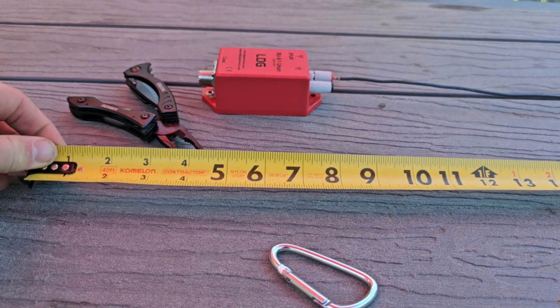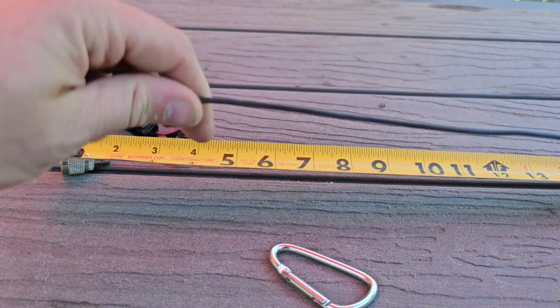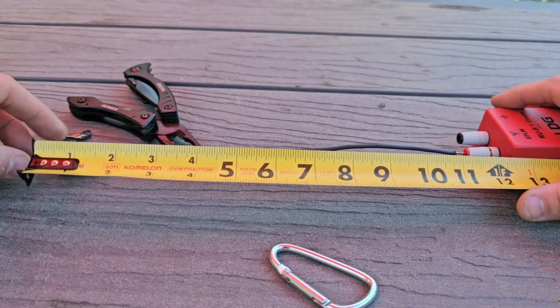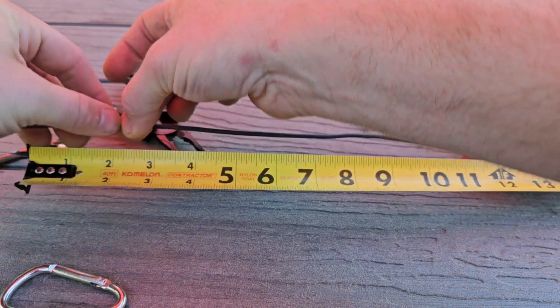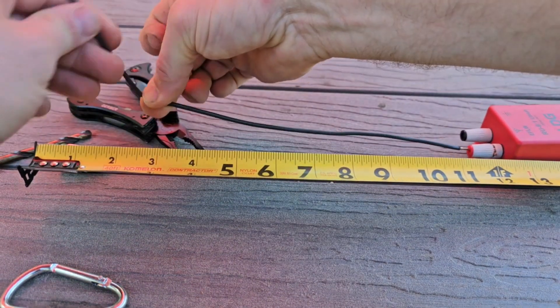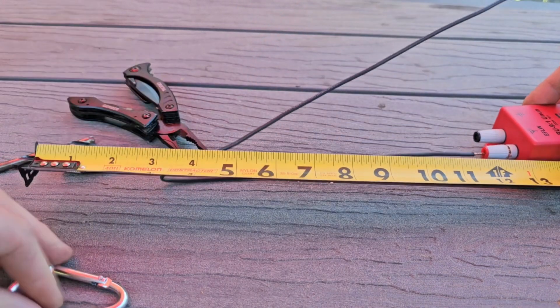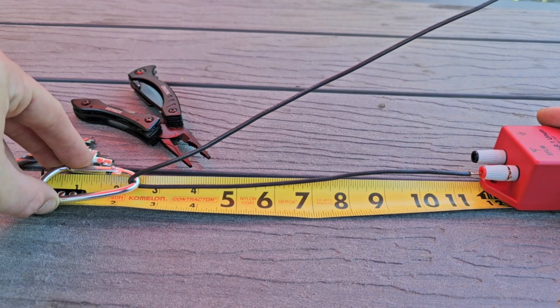I just so happen to have a measuring tape here, so I can measure out one foot of wire plus carabiner. The carabiner is about two and a half inches long — that will put the bend right here. Let's see what that gets us: roughly one foot. Cool.